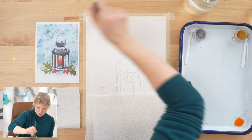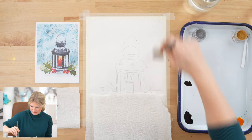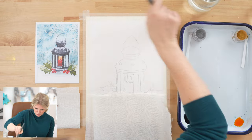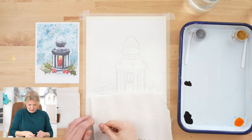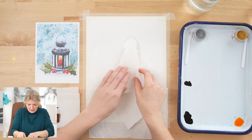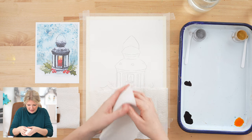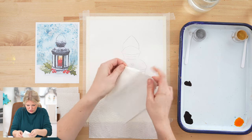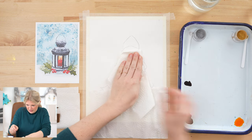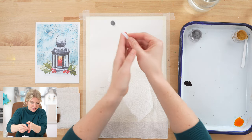Sometimes if you're a slow painter, the first part is dry by the time you finish painting the last, so sometimes I'll do an extra swoop. Then I'm going to leave that there and scoop up some of this and just tap, tap, tap.